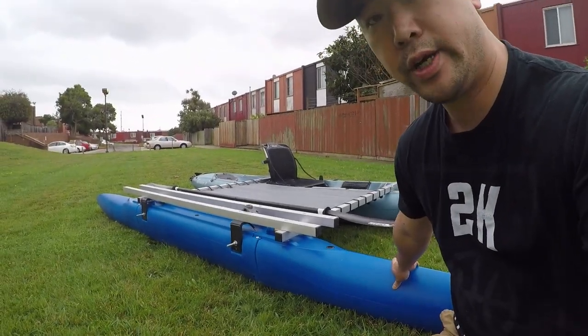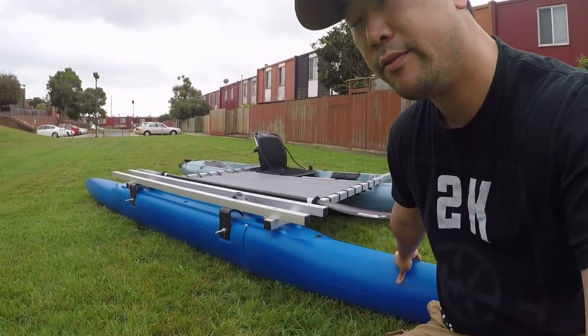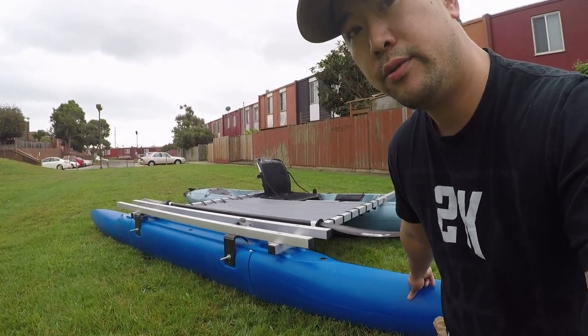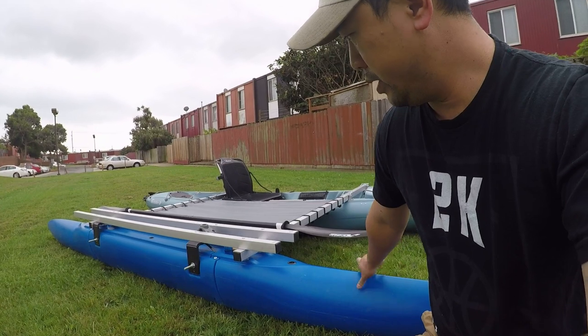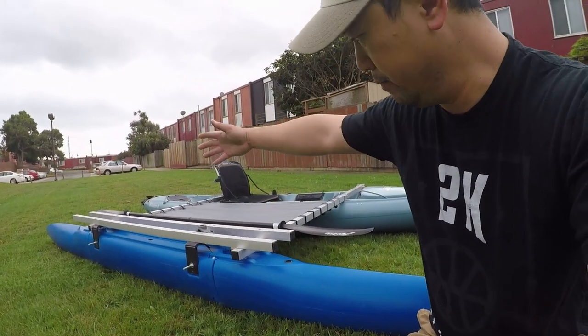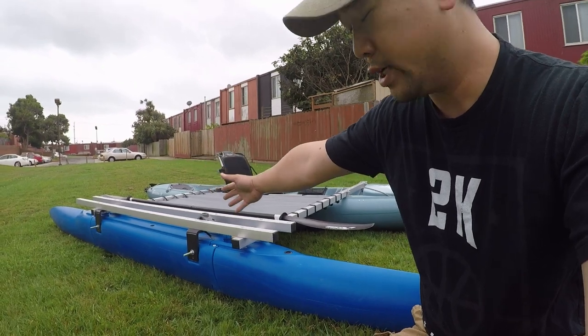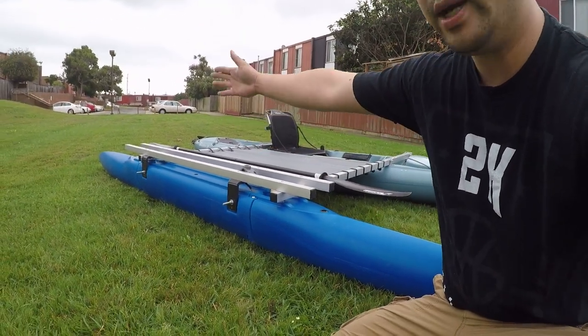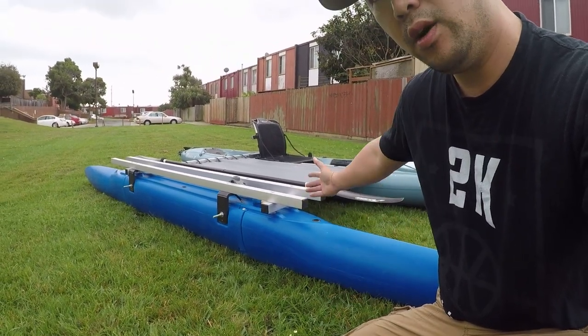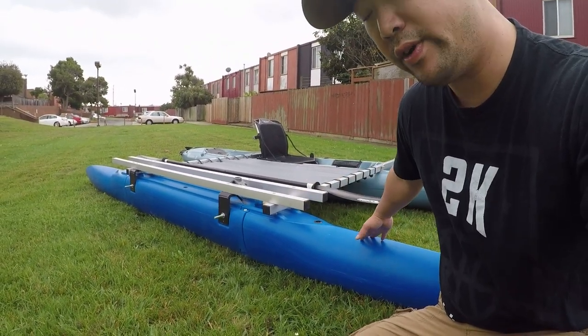This outrigger kit is from Expandercraft. You can check out their website later on — the details are in the video description below. This outrigger kit is 13 feet long and consists of three sections: the bow, center, and the stern. So it can be easily taken apart for easy loading and unloading if you have a smaller vehicle.